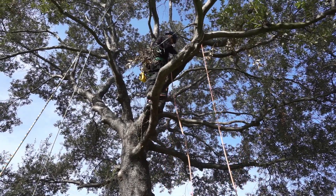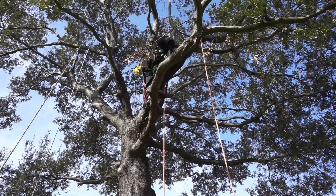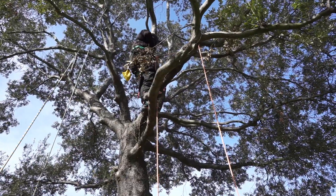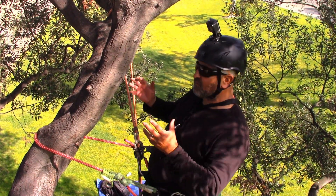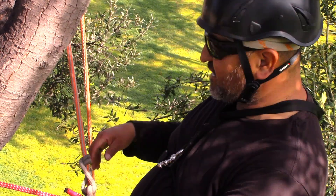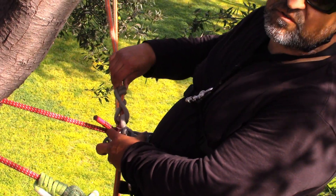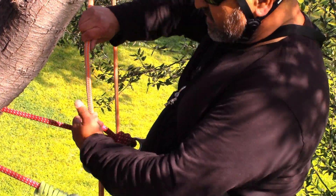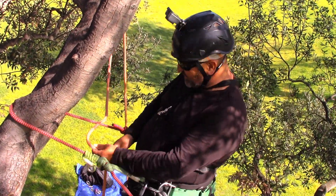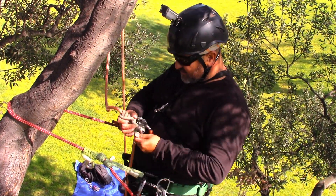Once I get up here, I'm going to lanyard in. Now that I've reached the top where I want to work, it's important to know that when you go up on this without a rope wrench, this knot will lock up on you — so there's no way you're going to be able to move around. But now that I've taken my weight off of it, I can move it. I will have to take this completely off to re-set my line — and I would have had to do the same if I was foot locking.